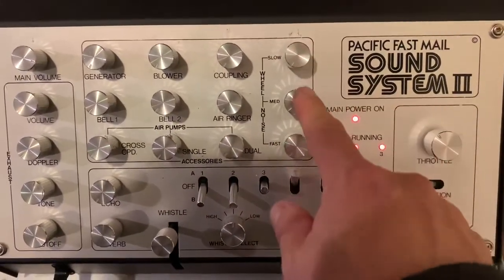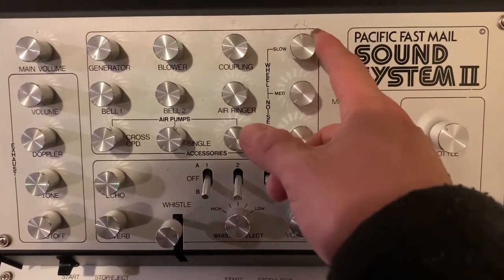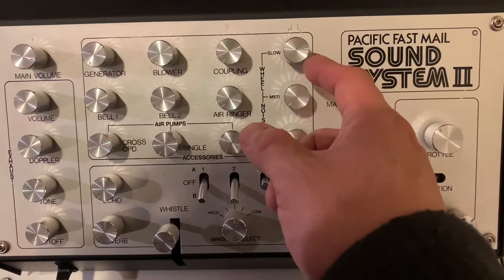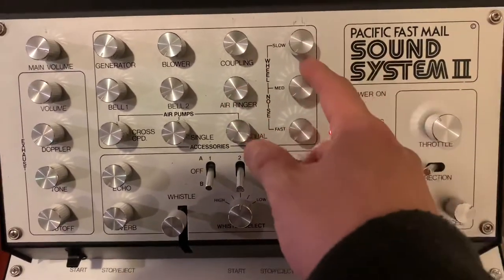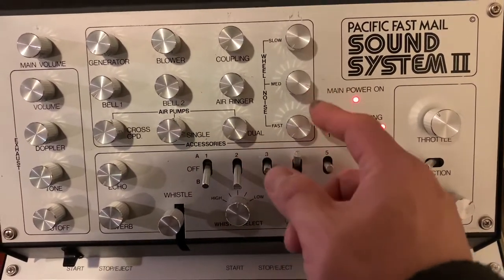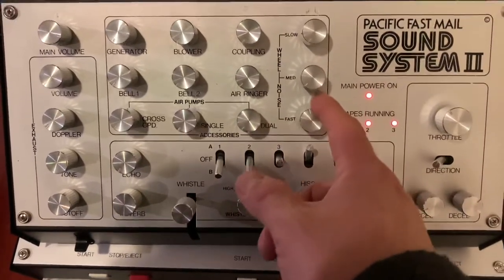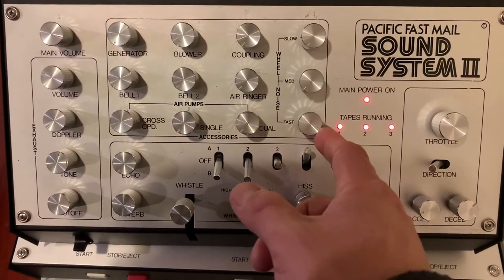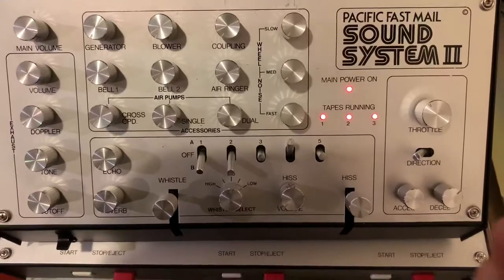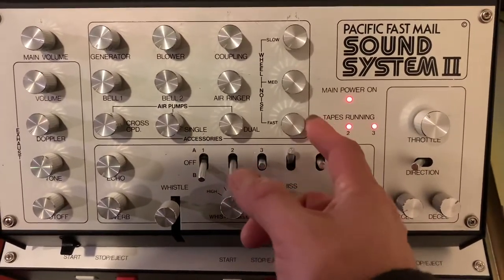The next set is wheel noise, which changes with speed. Starting from slow speed, then medium speed — simulating the train running — and of course fast. I really believe someone stood next to a track and recorded these sounds onto a cassette, and that's where these controls are coming from.